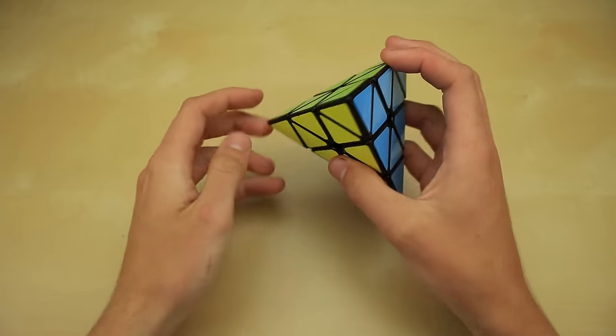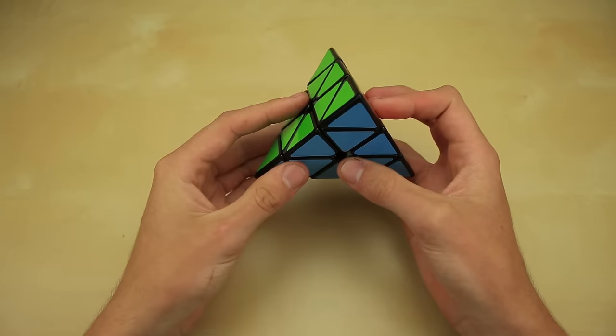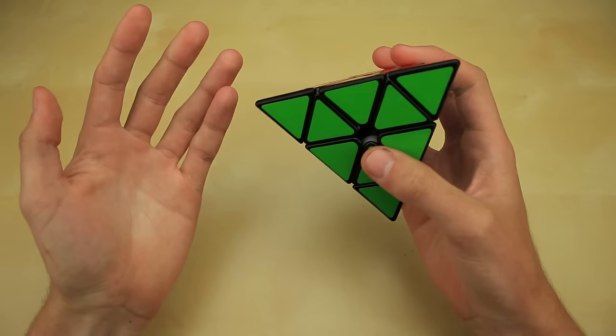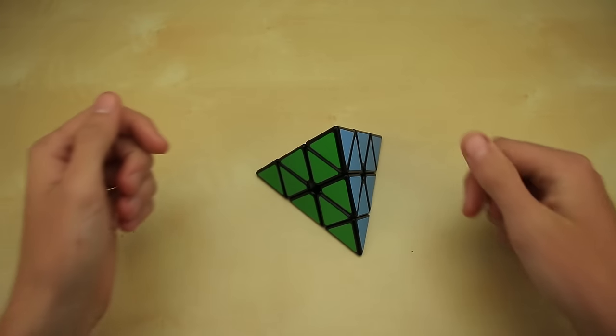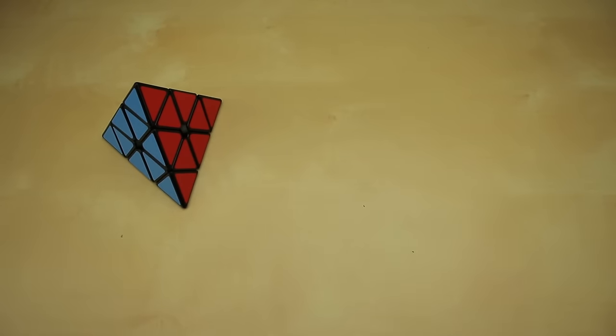That is the layer-by-layer method on the Pyraminx. I know this video is getting a bit long — I just wanted to go through every single step in a lot of detail so you guys don't get stuck. If you do get stuck, leave your problem down in the comments below and I'll try to get back to you. I hope you learned something, and I'll see you guys next time.